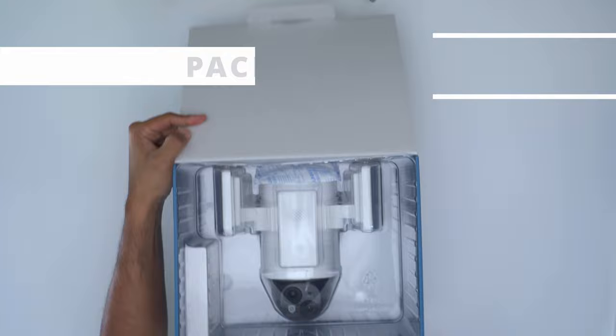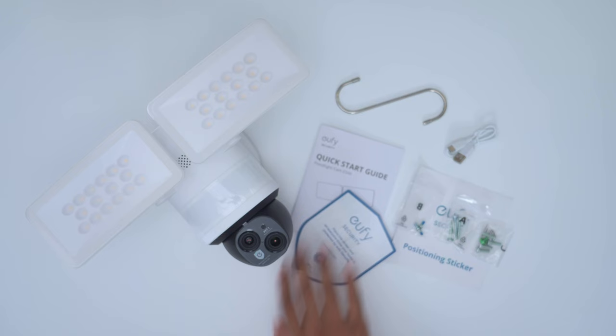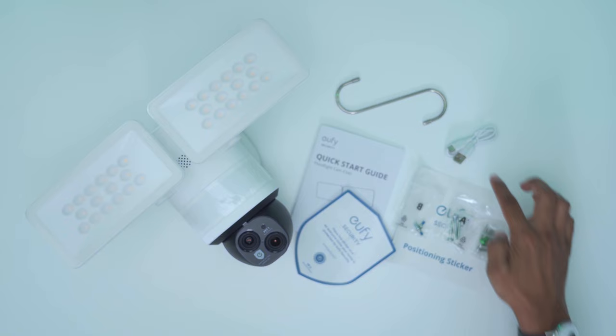In the box we have the E340 floodlight camera, a security sticker, quick start guide, positioning sticker, mounting screws, an S-hook to help with installation, and a USB-C charging cable.